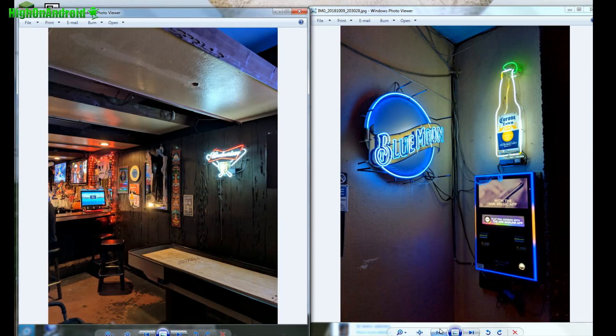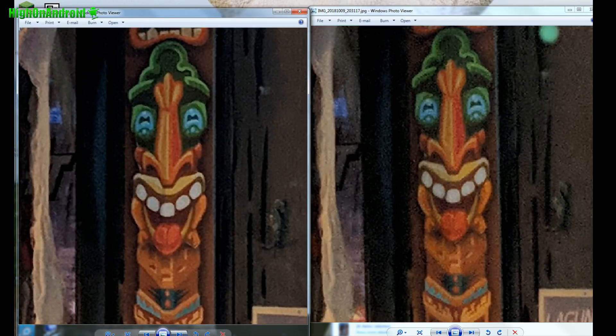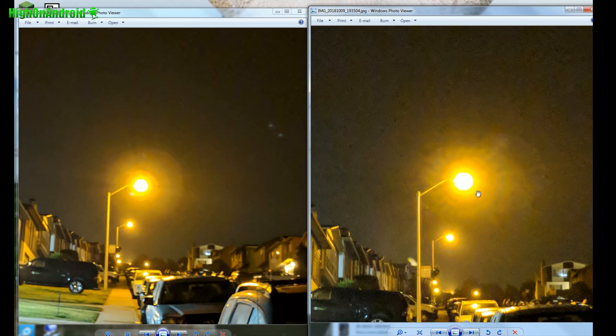Here's a shot of some games, and again you see slightly less noise with the Pixel 3 camera. Here's a really low light shot — you can see much better processing with the Pixel 3 camera. I saw even better processing with a Nexus 6P, but with the Pixel 2 you can still get slightly better processing with the Pixel 3 camera. Definitely much better low light processing and HDR — this proves the new Pixel 3 camera APK does better processing.